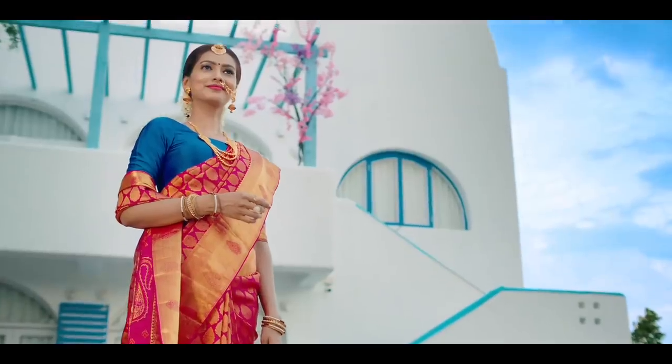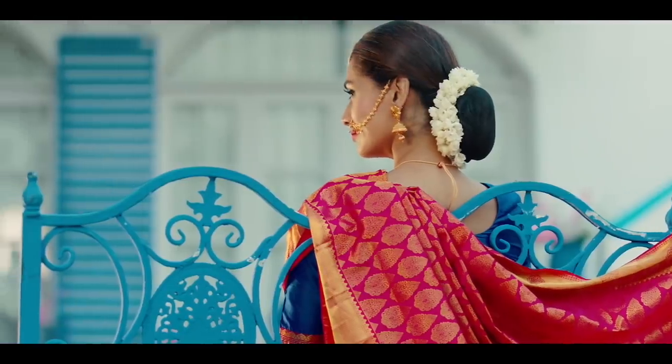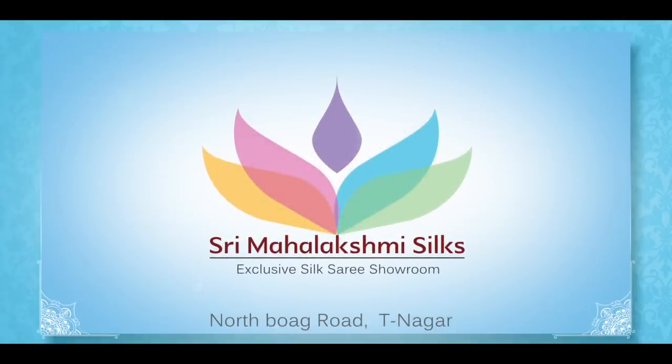Maha Lakshmi. Maha Lakshmi Silks, North Boag Road, T. Nagar.